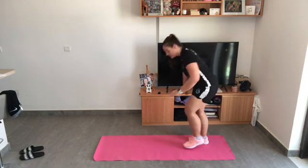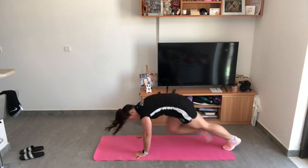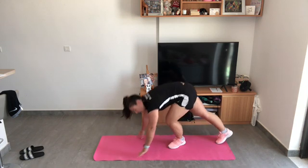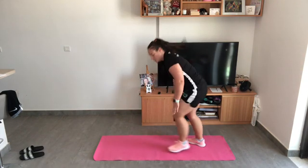First one is going to be mountain climbers — hands and feet on the floor, knee comes up, swap legs. You're doing 20 of them.